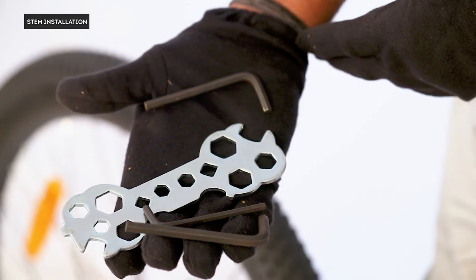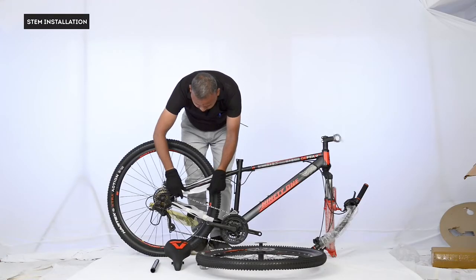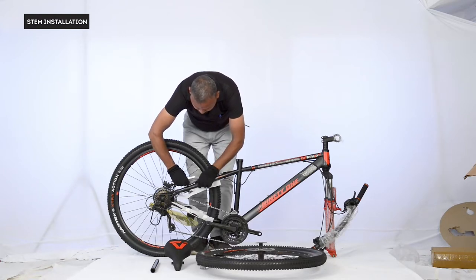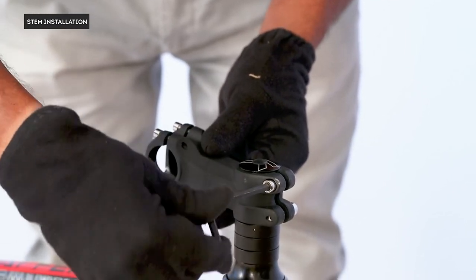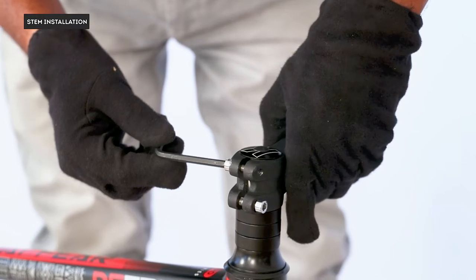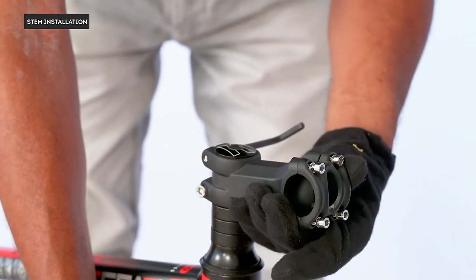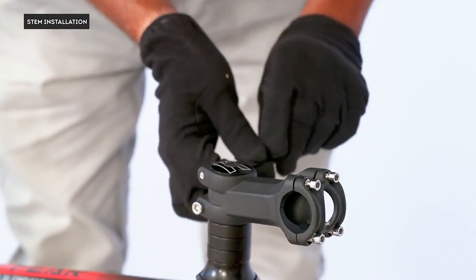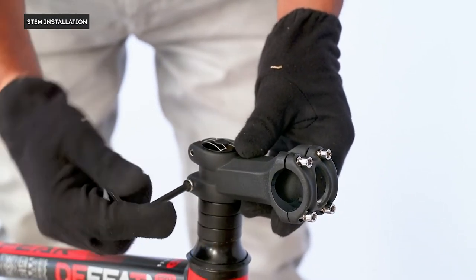Stem installation: we will be using allen key size 4. First, rest your bike on the rear wheel and fork and make sure it's stable. Now loosen the steerer clamp bolt and adjust the direction of the stem to the front of the cycle. Make sure it's perpendicular to the head tube. Once aligned properly, tighten the bolts which you had loosened earlier.